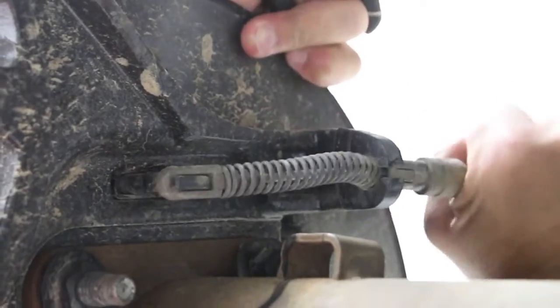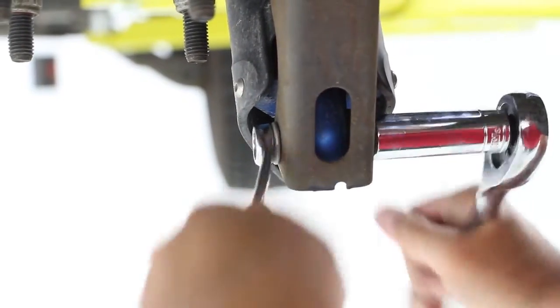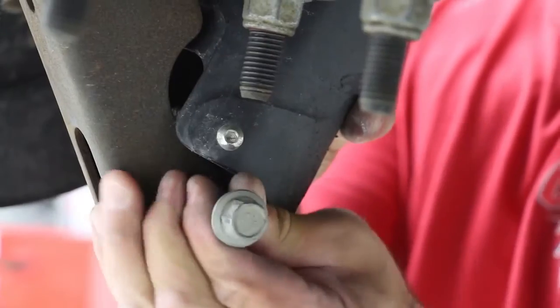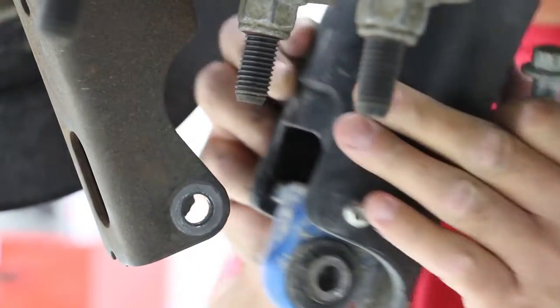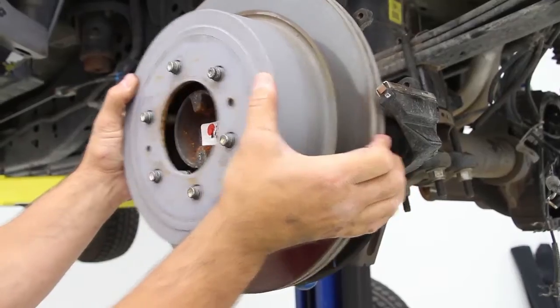Unclip and remove the e-brake cables on both sides. Unbolt the shocks at the housing only and let them hang out of the way. Slide both brake rotors off of the axles and set them aside — we will be using these again.